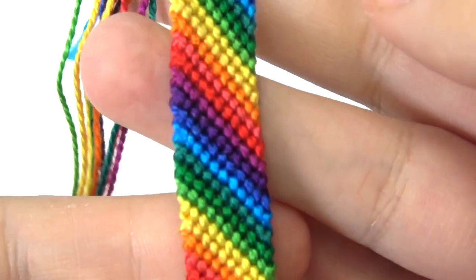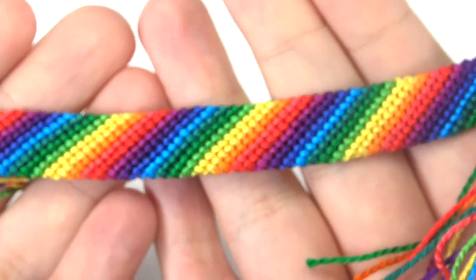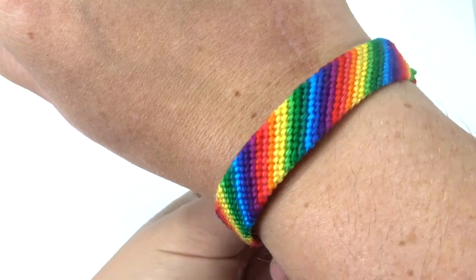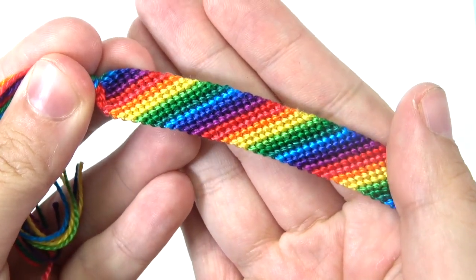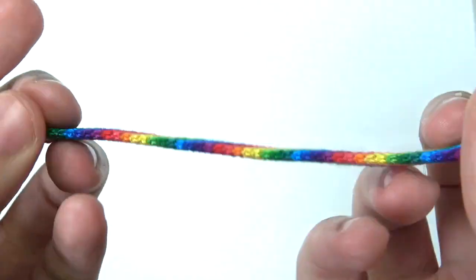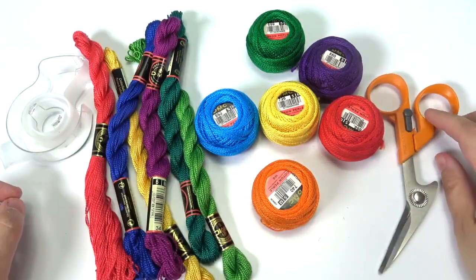This is Nat and Essie Crafts and today I will be teaching you how to make a rainbow candy stripe friendship bracelet. This is the most basic of the friendship bracelets — look at all those pretty colors. You will be needing exactly four colors or more, or you can copy my exact design with this rainbow layout. You will need string, scissors, and some tape. I will be using 12 colors to make this bracelet.